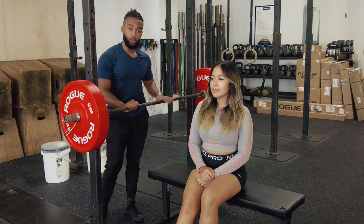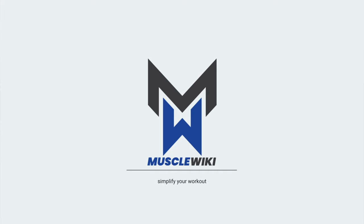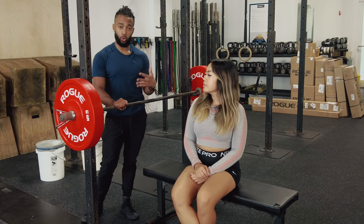All right, folks, we're back with another one. I'm Coach Ty. This is Cheska, and now we're taking you through the bench press. We did a simplified video for the bench press, but now we're going to go into a whole lot more detail and get a lot more specific.